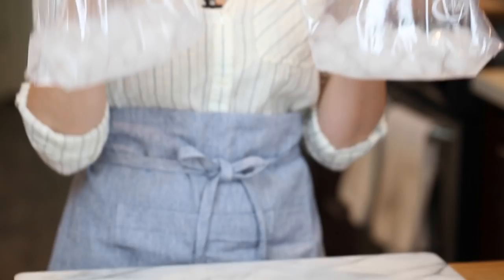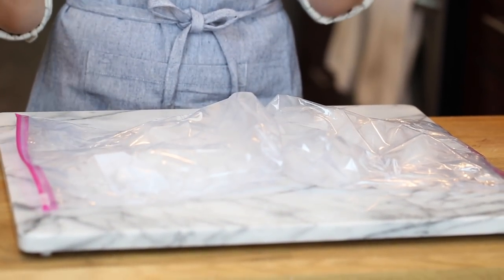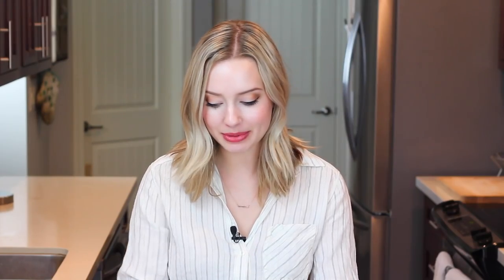If you don't have a marble slab, you can ice your countertops. What I do is grab two freezer bags, fill them with ice and a little bit of water, and set them down on the work surface I plan to use. I let them sit for about five to ten minutes, or until the counter is cold to the touch. That's really going to help my pie crust stay nice and cold — but not frozen to the point of being brittle, and not too warm where it starts to melt and create a mess.